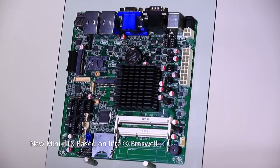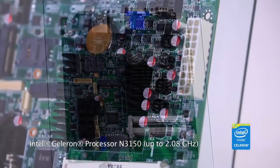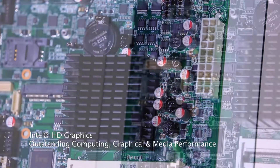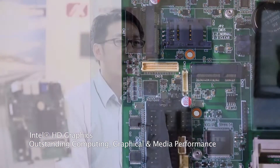The Mono 300 is a fan-led solution, equipped with Intel Brasswell Celeron N3150 processor, and Intel HD Graphics, which delivers outstanding computing, graphical, and media performance at a competitive price.